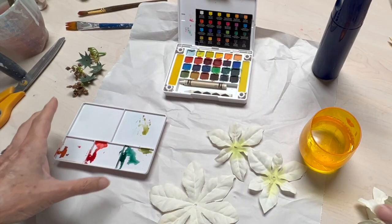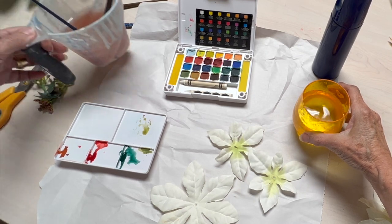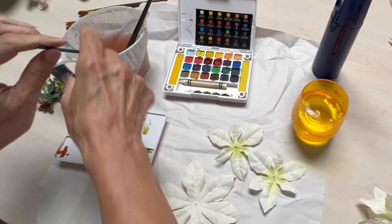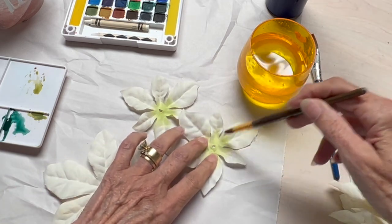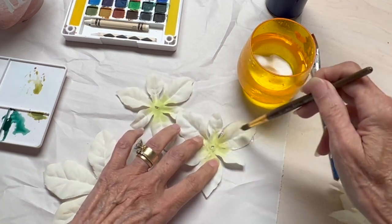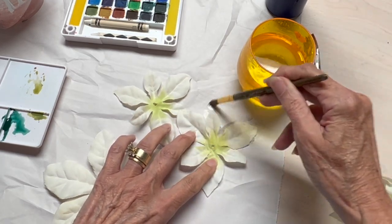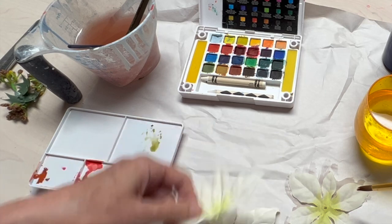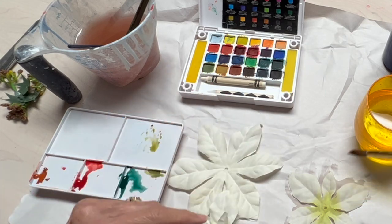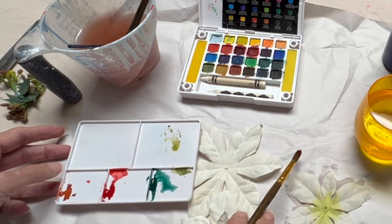Hang on to those because you're going to need them to put the flowers back together. This poinsettia just had two layers to it. When you're watercoloring you need two cups of water — one that you keep clean and one that you wash, you stir the brushes in. With the clean water I have two brushes that help me get my petals wet, and this is when I want the color to spread — I'm going to get them nice and wet.